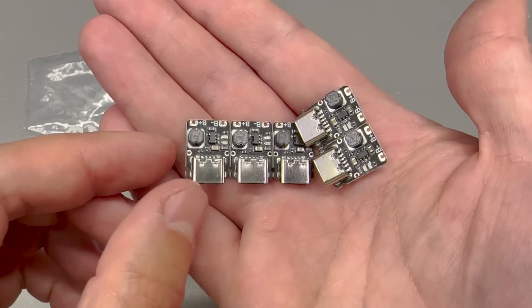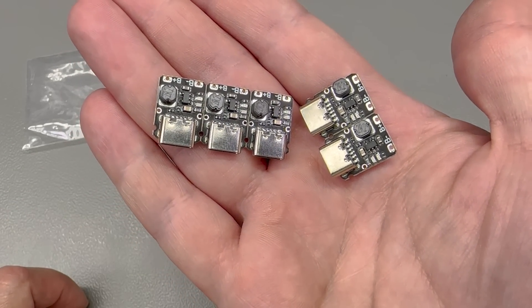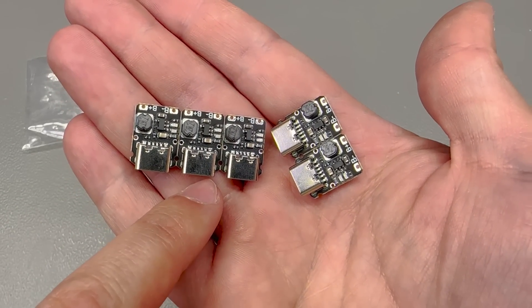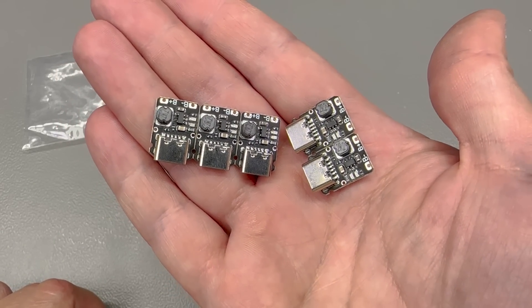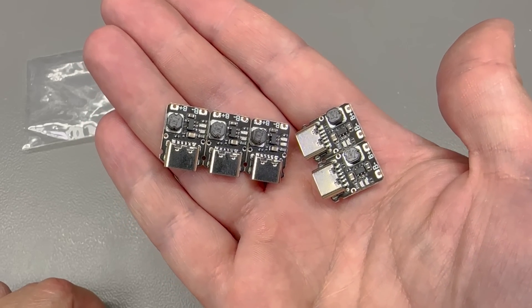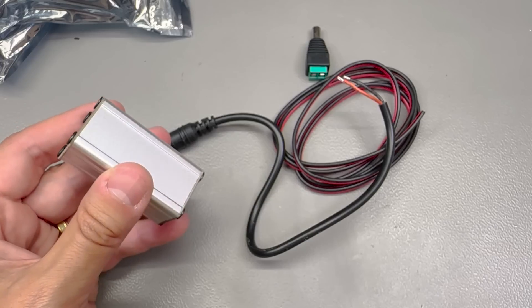Again I feel obligated to mention that these modules do have the required CC line resistors of 5.1K, just to correctly negotiate power when plugged into a PD-capable upstream port. Believe it or not, this is an important thing — some modules you'll find on AliExpress skip on these resistors and that might lead to unexpected behavior during operation.